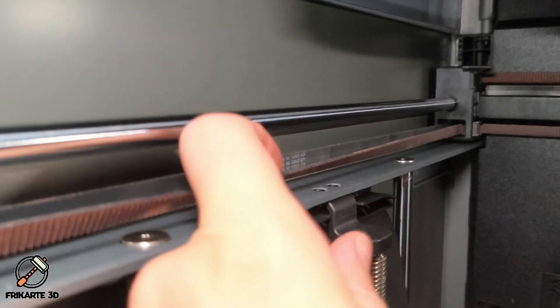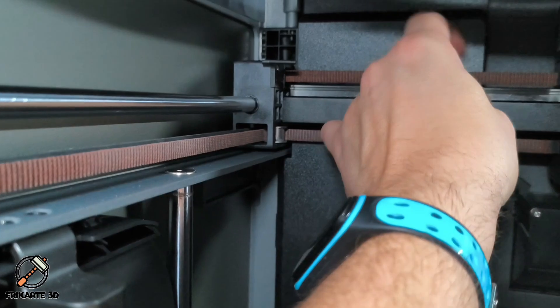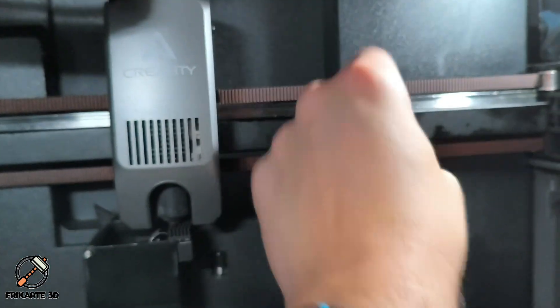The first thing you'll want to do is check both belts manually. Run your fingers gently along each side to see if one feels looser than the other. In my case, I couldn't notice a big difference by touch, but the printer's auto-detection is more sensitive than we are.